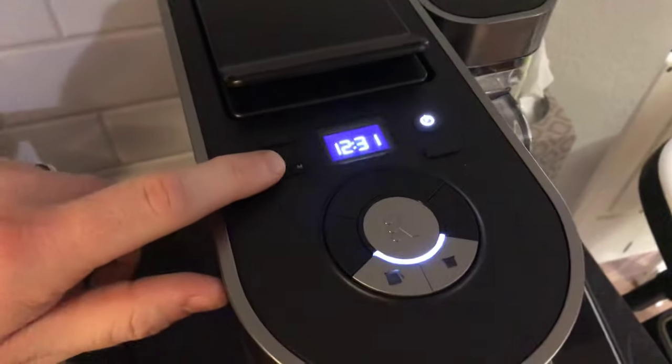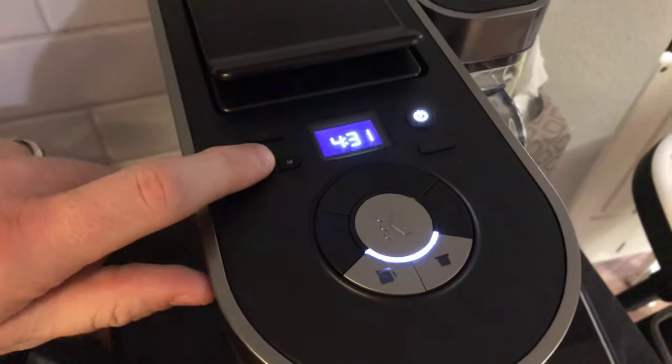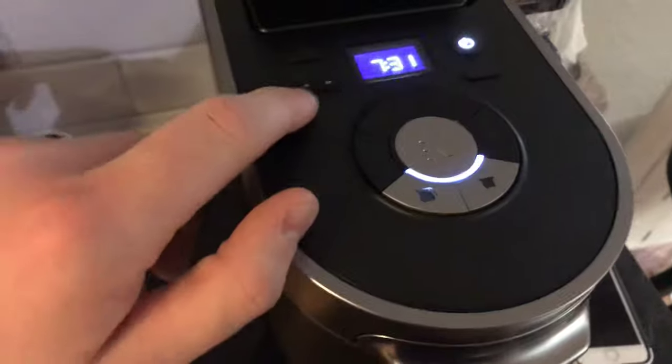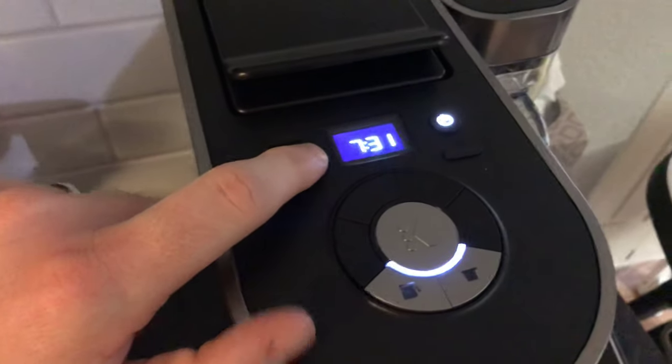There you go. Then you just press the H again until the time you need. It's now 7:16pm. Now when you press the M, it's going to go back to 0, 0.